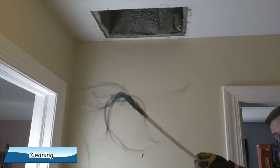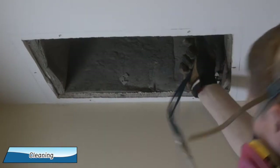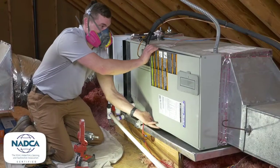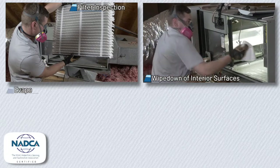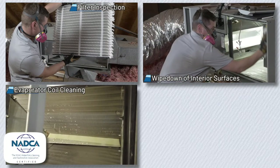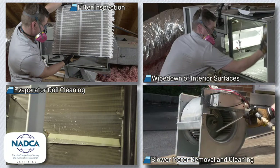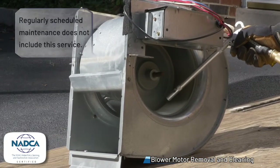During that time, we also use air compressor-powered tools for mechanical agitation to loosen contaminants so that the vacuum can remove them. We follow NADCA recommendations to perform a detailed cleaning of your air handler. We inspect the filter and wipe down the interior surfaces. The evaporator coils inside are also cleaned. The blower motor is removed from the air handler, taken outside, and thoroughly cleaned. By the way, your regular service maintenance doesn't usually include this.